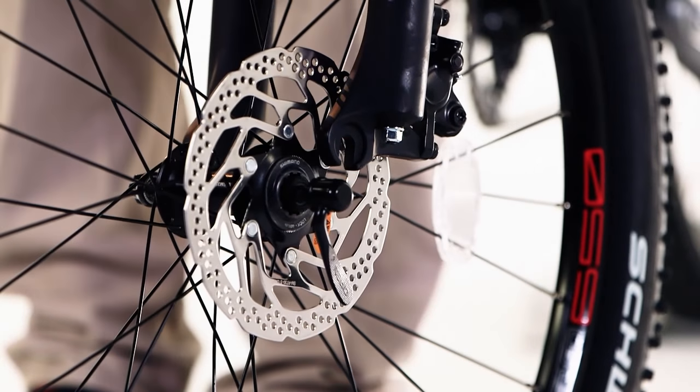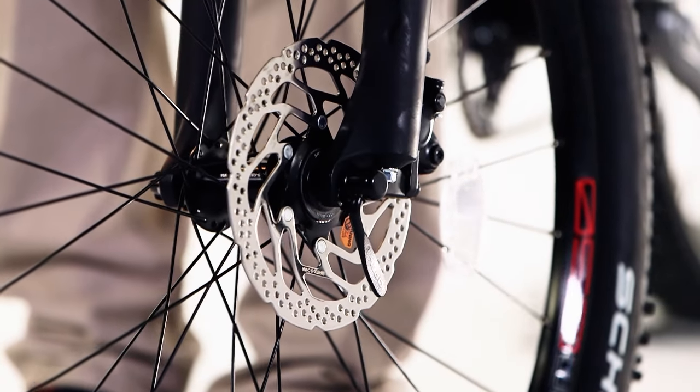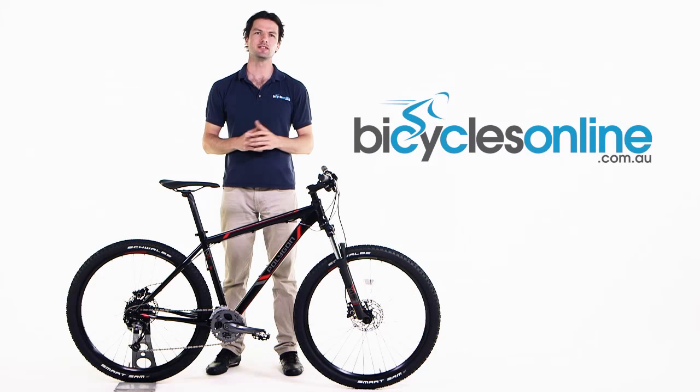Please bear in mind that the disc might rub against the pads during the bedding in process. This is normal however and will disappear after a few rides.